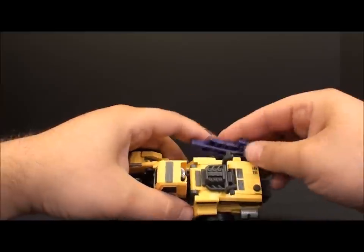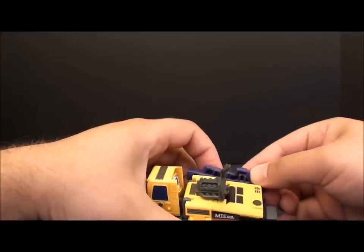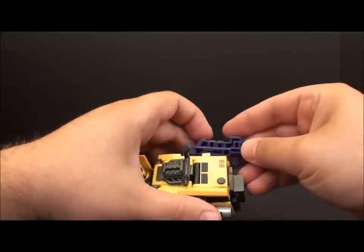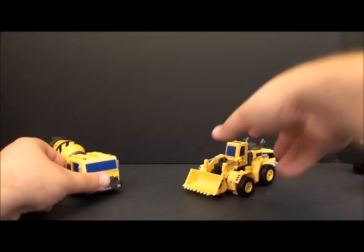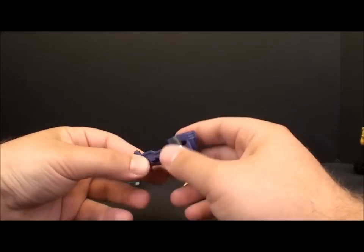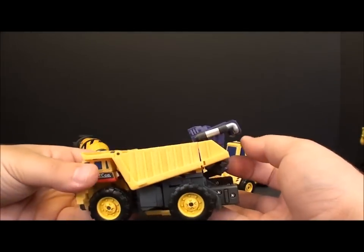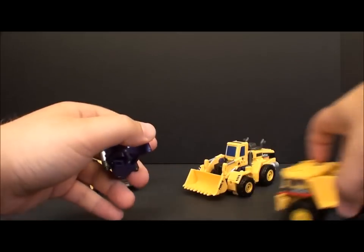The guns are storable on the sides of the alt modes if you like that. I don't really care for storing stuff in vehicle mode, so I'll take that off. You can do it on both of them. You also have the chest wings for the combined mode — they fold up and you can peg them right into the back of the dump truck to store them. Again, if that kind of thing is important to you — I still don't like it and still won't use it.